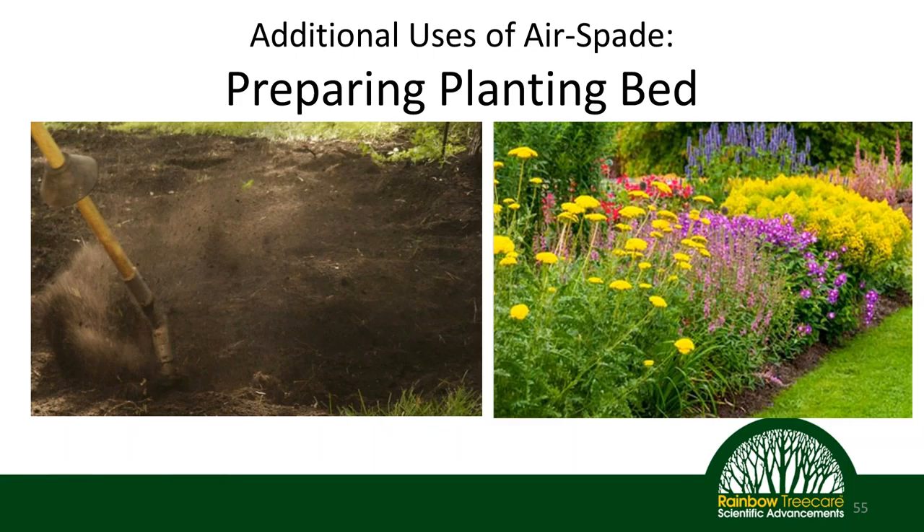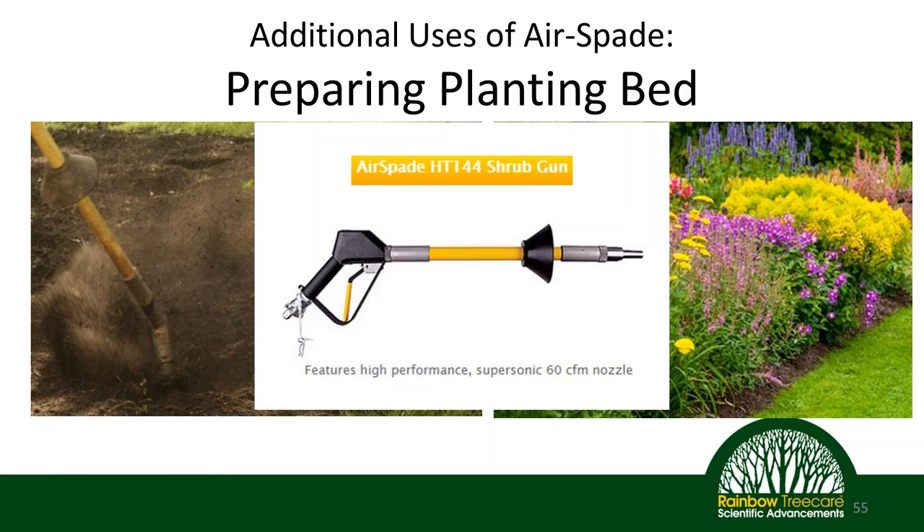Another use we've found is preparing planting beds. In the past, you'd use a mechanical tiller — which if you're close to a tree or sensitive area, you risk collateral damage. But the air spade works very well to prepare planting beds, and this can be a great service especially for clients you have strong relationships with. They recently also came out with what they call the Shrub Gun — a short-barreled air spade with a 60 CFM nozzle instead of 150 CFM. It's specifically designed for working around shrubs, where a shorter handle and lower flow rate are very beneficial.